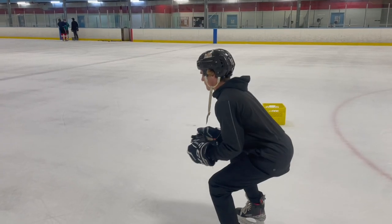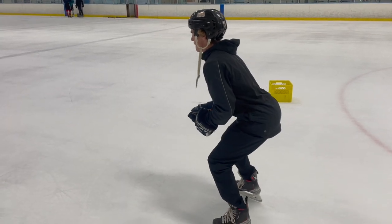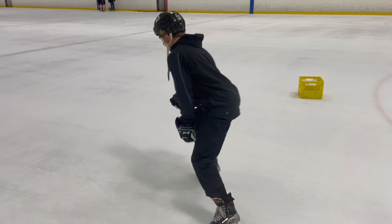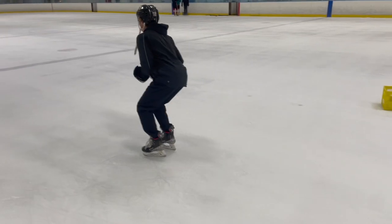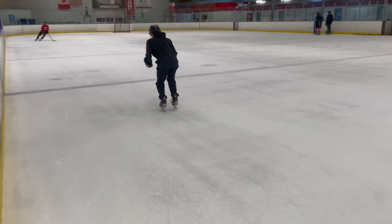For these last few steps, as we can see, I have my 90-degree angle in my knee bend, or just about. We will slowly be pushing off at about a 45-degree angle and keeping it very consistent, bringing my feet back to my so-called center of gravity.